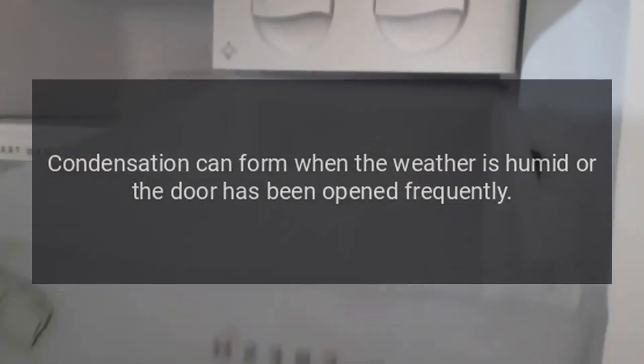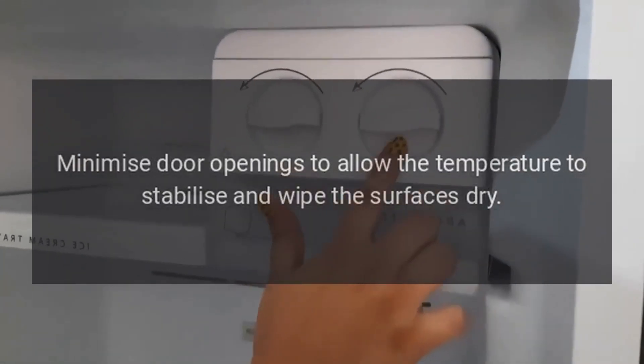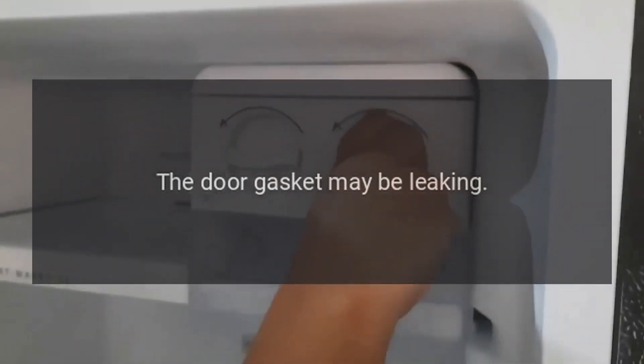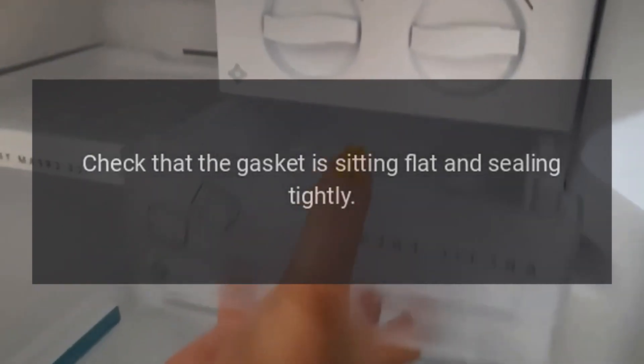There is condensation inside the fresh food compartment. Condensation can form when the weather is humid or the door has been opened frequently. Minimize door openings to allow the temperature to stabilize and wipe the surfaces dry. The door gasket may be leaking — check that the gasket is sitting flat and sealing tightly.